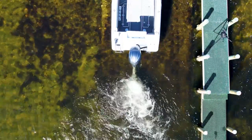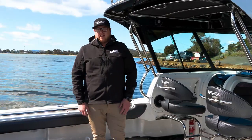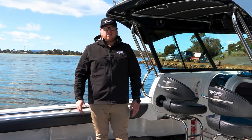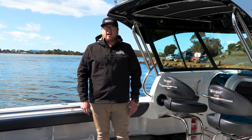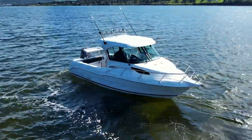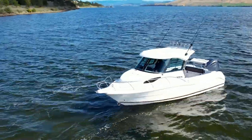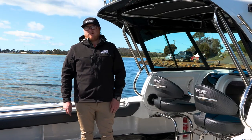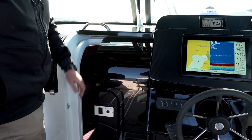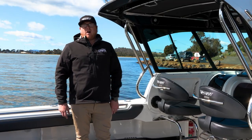We've just stepped aboard the CruiseCraft 720 Hardtop — the biggest CruiseCraft in the fleet. There's ample deck space and it's a perfect boat for a day out fishing, whether you're going to the shelf, chasing tuna, or deep dropping. With a full hardtop and sliding windows, it's also great for overnight trips. There's a front bunk that's 1.85 metres long with room to sleep two people, plus a lockable cabin with a sliding door to stow all your gear.